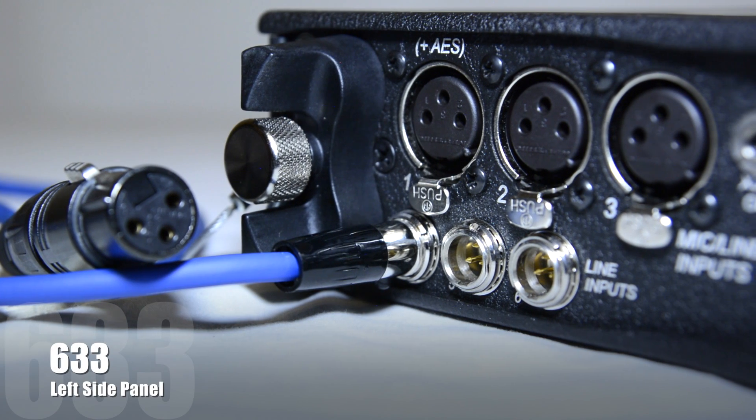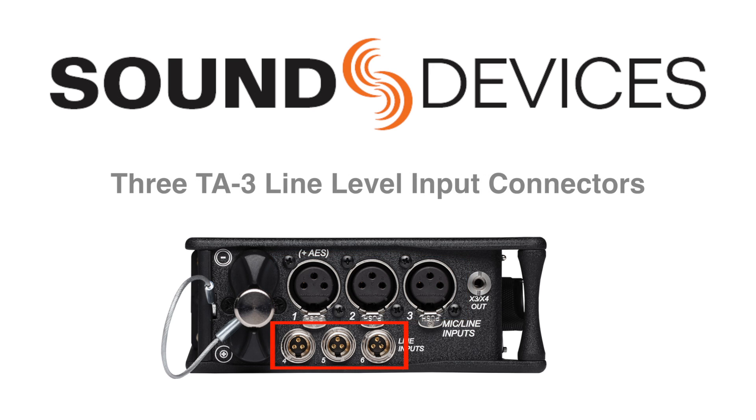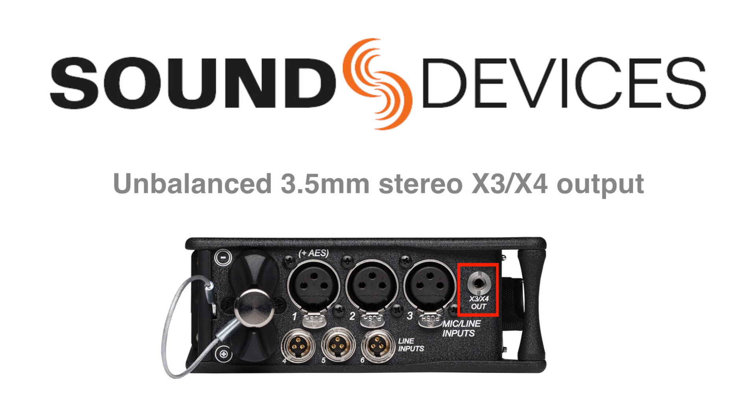On the left side panel of the 633, you'll find three mic line inputs on XLR connectors, three line level inputs on TA3 connectors, a six-battery AA compartment, and X3-X4 outputs on an unbalanced 3.5 millimeter stereo connector.